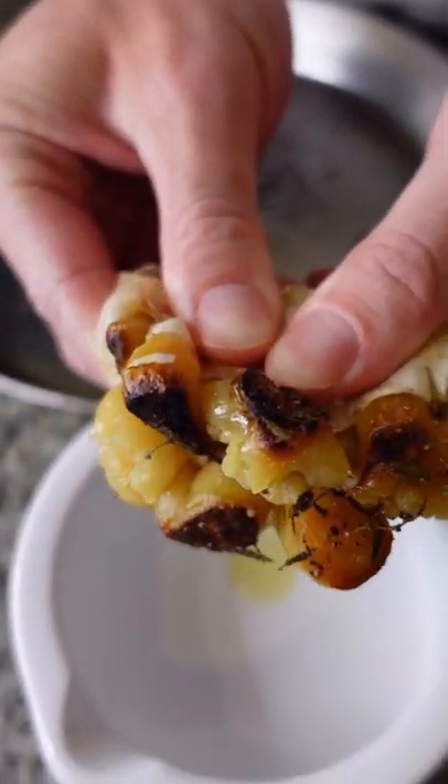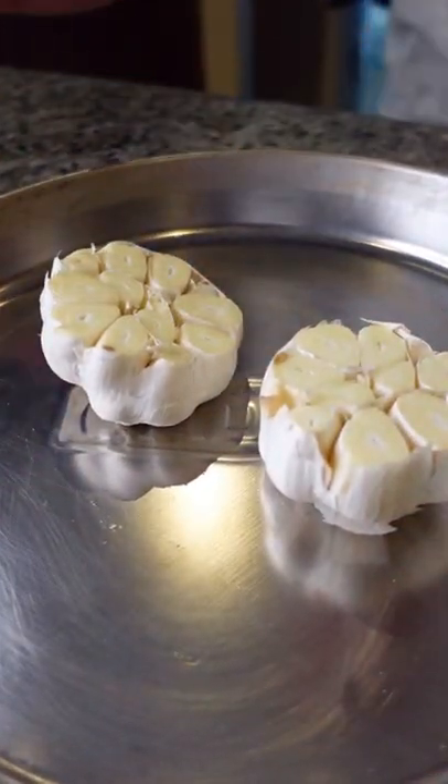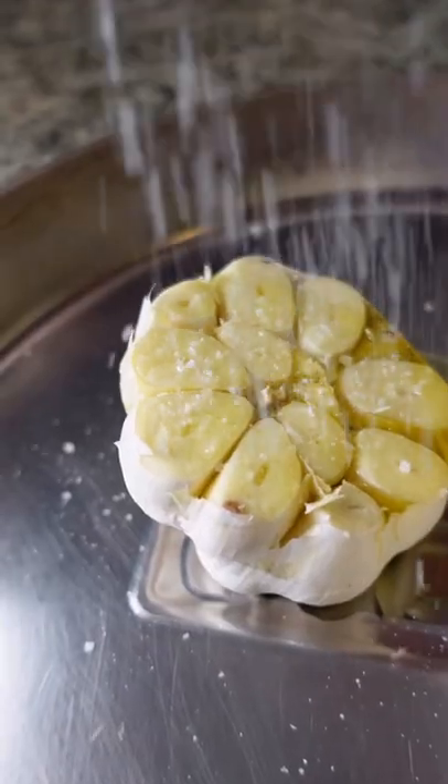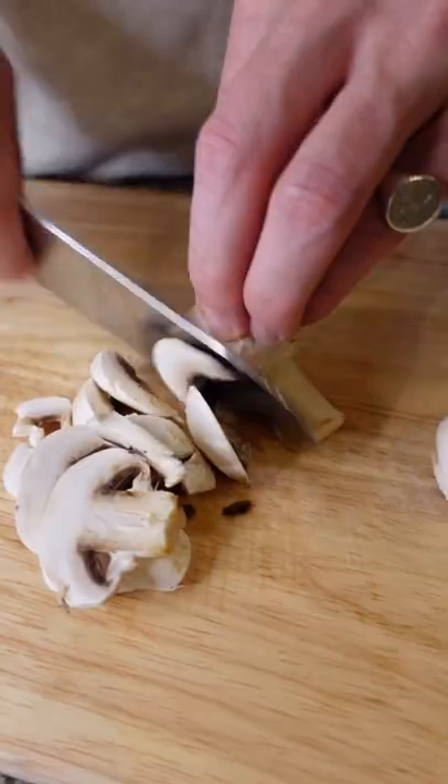Alrighty guys, here's the perfect dish for Valentine's Day. Begin with removing the heads off two bowls of garlic, pouring over olive oil and seasoning well with salt, pepper and fresh thyme. Then cover and leave in the oven for 45 minutes.